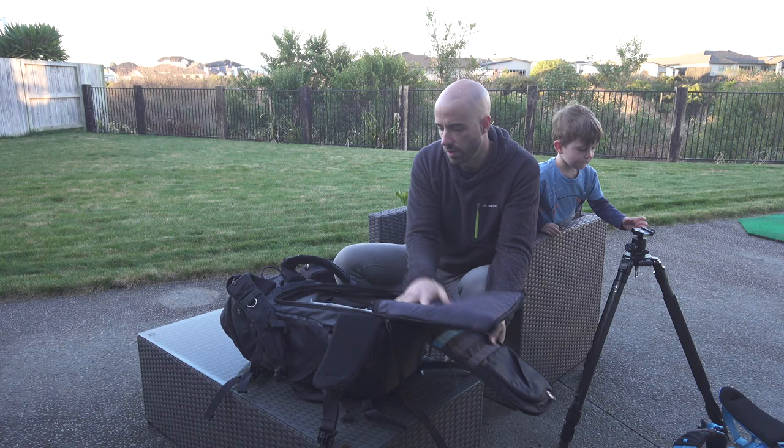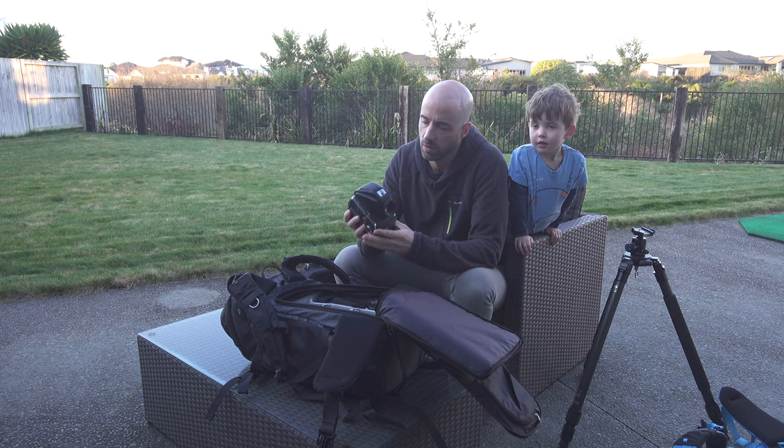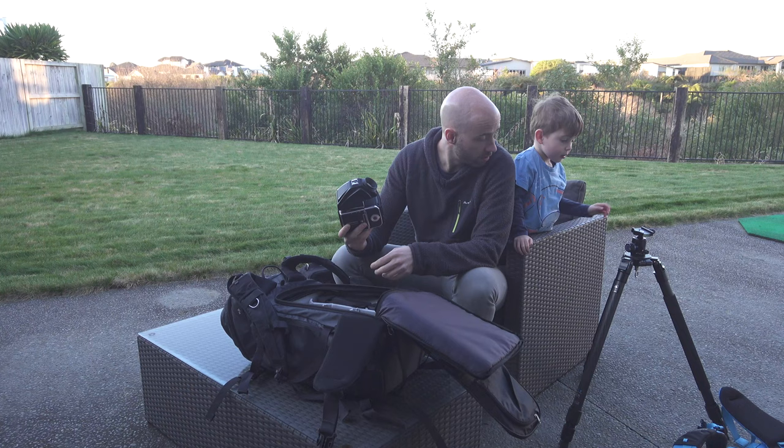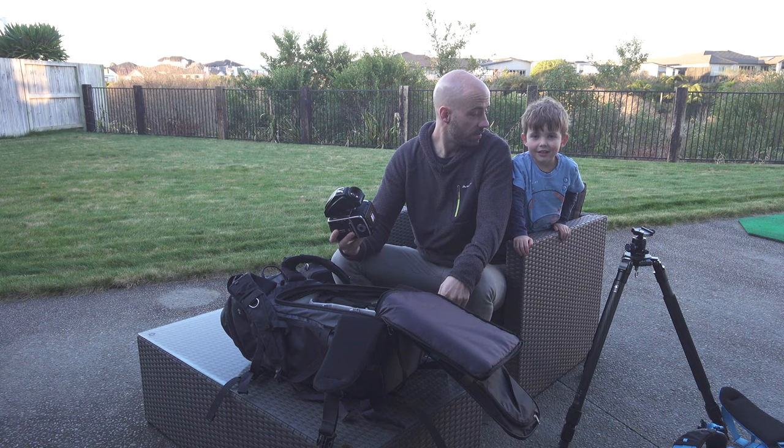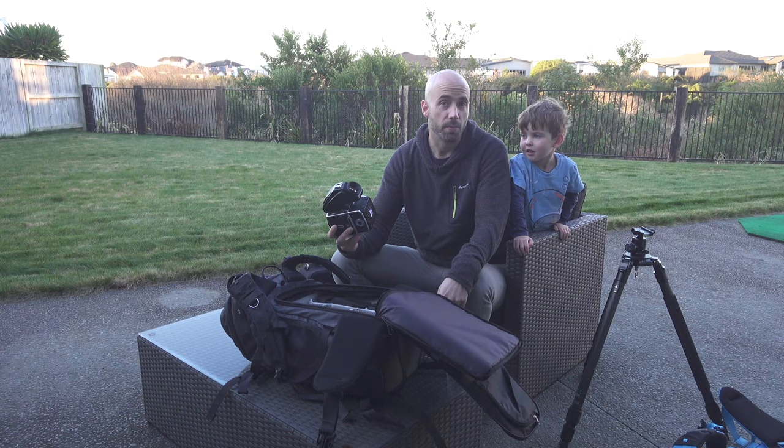Moving on to camera gear: my film camera of choice is the Hasselblad 503CW. My son's curious about it, and some viewers are watching too — please leave your names in the comments below for Eddie!